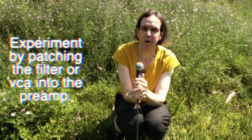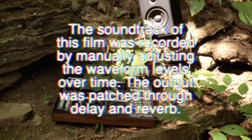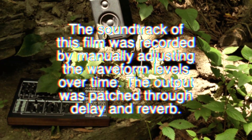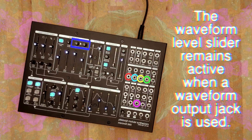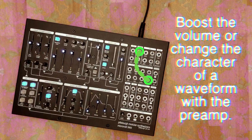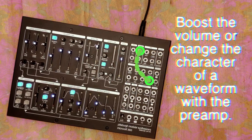The preamp is perfect for processing external signals or overdriving internal waveforms. You can create a feedback path through the microvolt by using the preamp, which means you're able to generate chaotic behaviors that are less predictable and more like the behavior of natural things. Patching into any of the individual waveform, noise, or preamp output jacks will remove them from the output of the mixer. Patching from a waveform output jack into the preamp allows the preamp to act as an overdrive for the waveform.